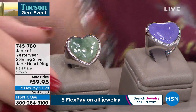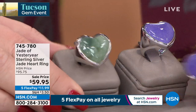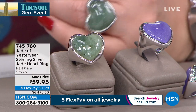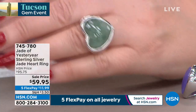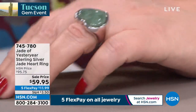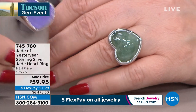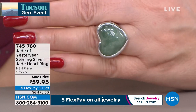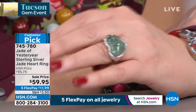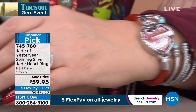There is also a heart ring available in green or lavender — $59.95, with lots of beautiful silver work. Lavender is almost sold out completely — sizes six through nine only, two dozen remaining. The green has sizes six through nine available with only 100 rings left. Gorgeous, looks great with your watch. The item number is 745780, also a customer pick at HSN.com.